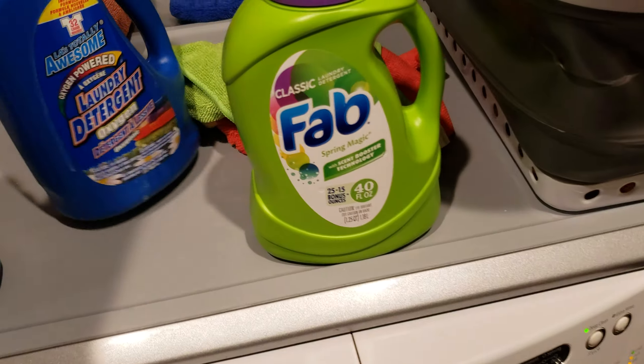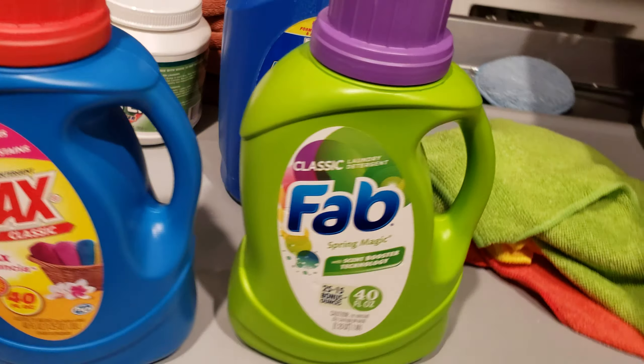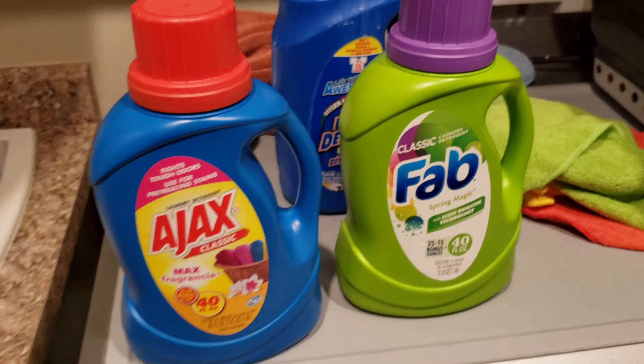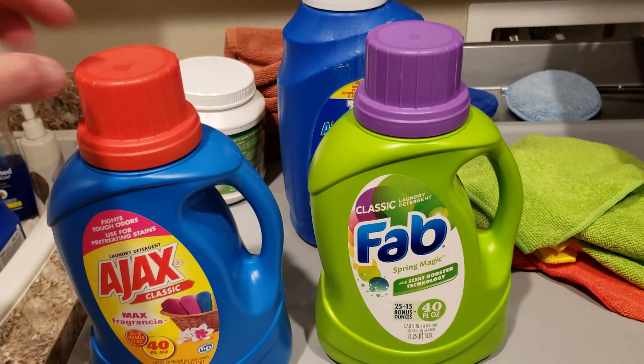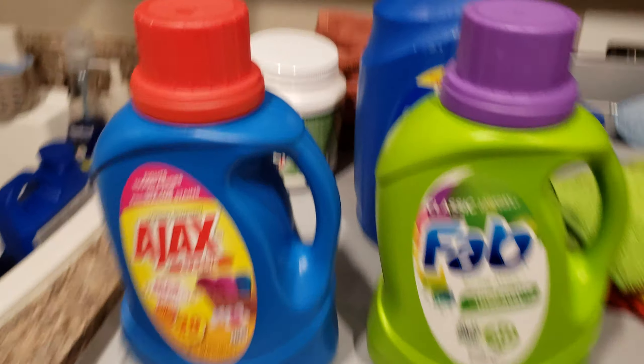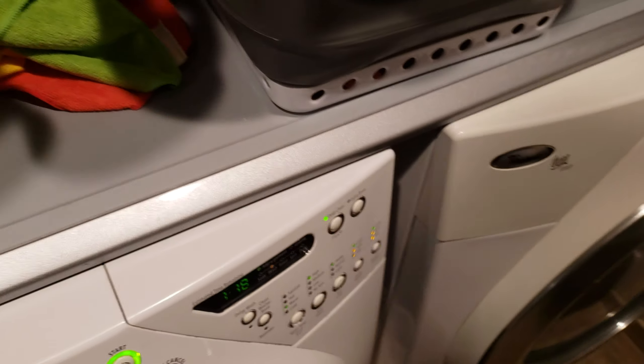These laundry detergents — I've been using these two. Not in combination; I use one or the other depending on which load. They both smell great. This one's got a stronger smell. This one might have a little more stain-fighting power, I don't know. This one's also for HE. This one doesn't say HE, but this is an HE washer and it works just fine.